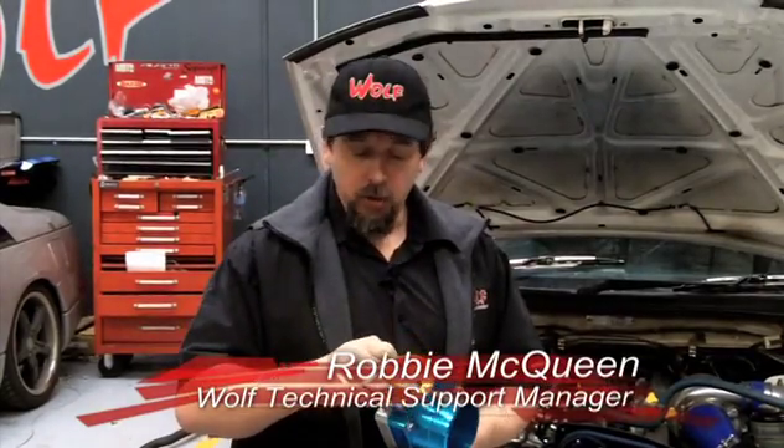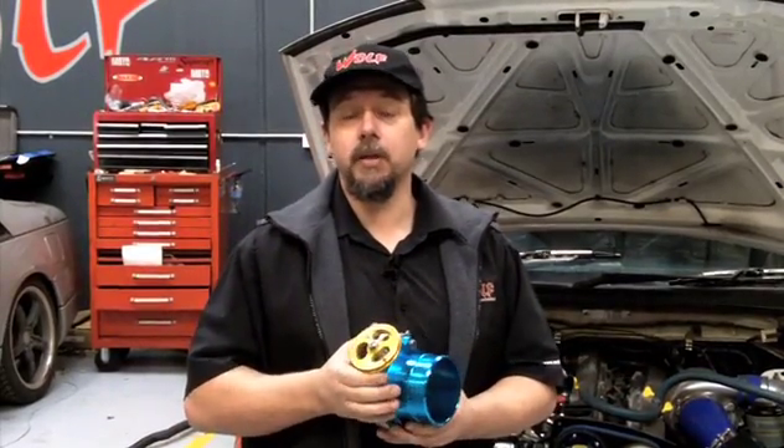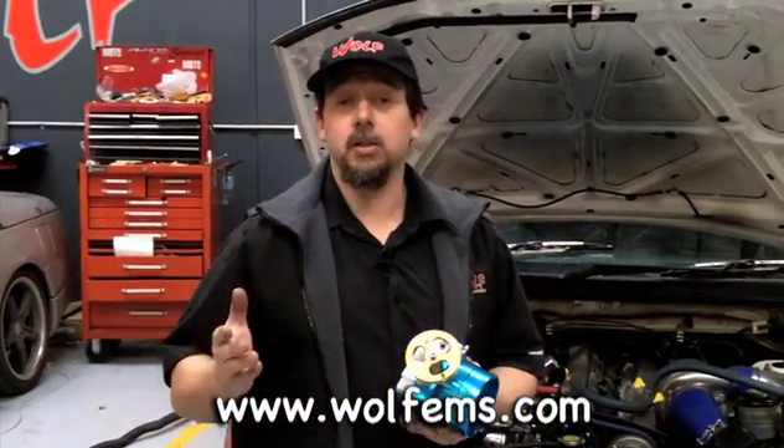The linkage set up to a throttle body is very important — whether you've got an eccentric linkage or just a direct one-to-one linkage. With big throttle bodies, an eccentric linkage means as you start to apply the throttle it will open slower than you're putting your foot down, then at about three-quarter throttle it opens up quicker. That's what an eccentric linkage is, and it's sometimes what we recommend depending on the scenario.